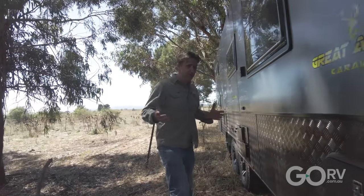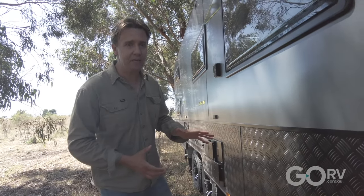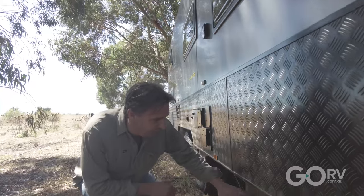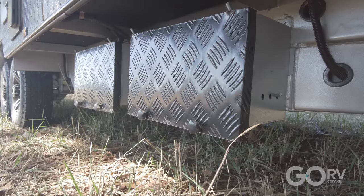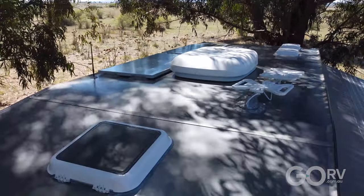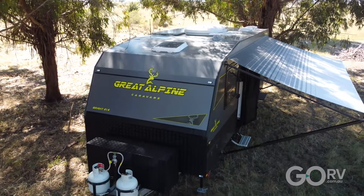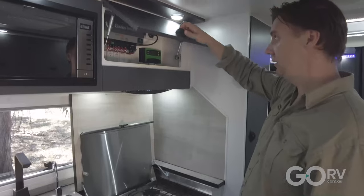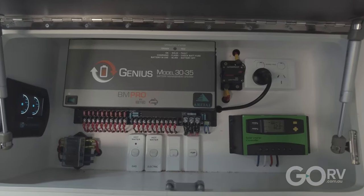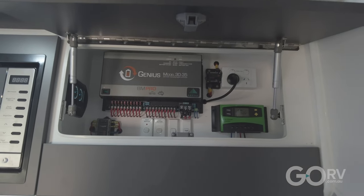As far as batteries are concerned, this caravan has two 100 amp hour AGM batteries mounted to the off-side chassis rail. To keep them charged, two 170 watt solar panels are provided as part of the Black Series edition package. You can opt for lithium batteries if you want, and the BM Pro battery management system on board is suitable for charging both AGM batteries and lithium.